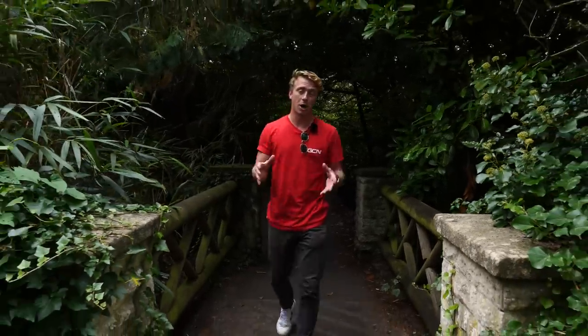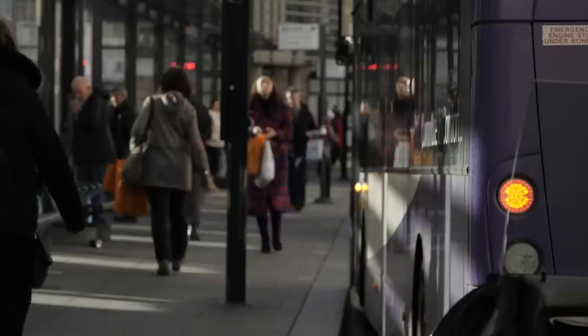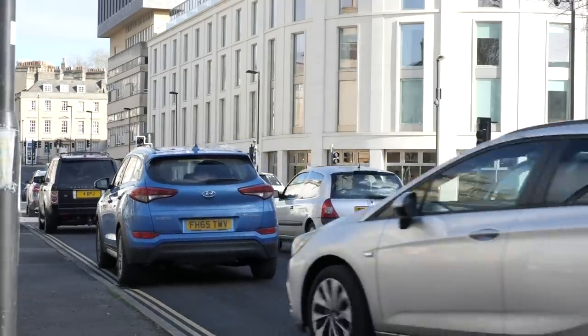There are many benefits to commuting by bike. It's cheaper — you don't have to pay parking, taxi, bus, or even train fees. It's faster; you can shoot through the traffic that bit quicker, and it's good for the environment.